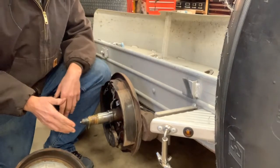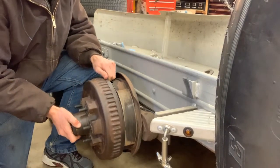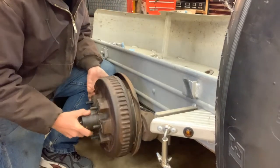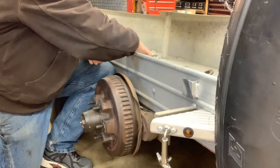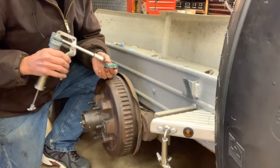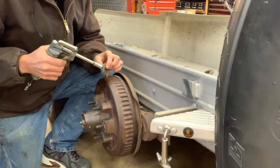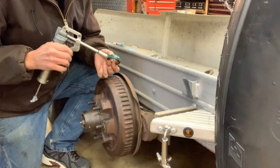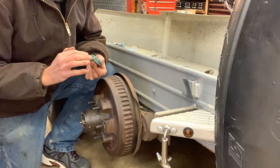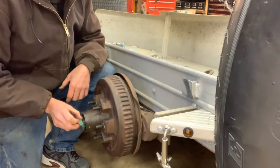Everything's cleaned up. We're going to go back together. Just carefully set the drum back up here. Now I'm going to put a little fresh grease on the bearing. Make sure you use a good high-temp grease — I'm using Lucas Oil grease. I've had good luck with their products, so that's what I'm using. I'll try to remember to put a link in the description. Just put a little on here and slip the bearing in.